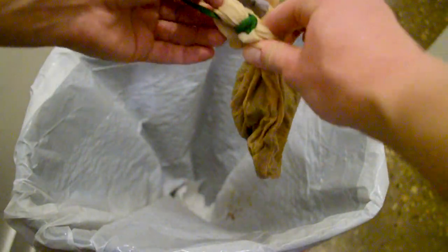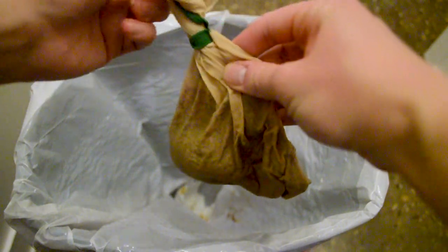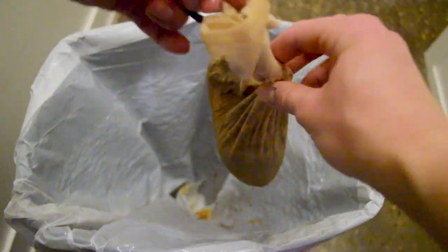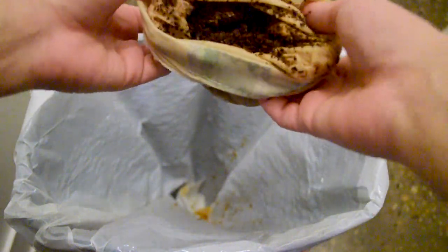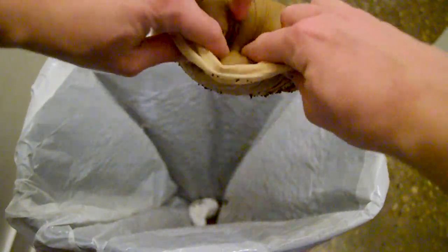So if you would like to see how I clean my coffee sock, go ahead and keep watching and I'll show you how to do that. So to begin with, I will undo the elastic around my coffee sock. I really like that my coffee sock came with an elastic because it makes it really easy to tie it off so that grounds don't get in my cold brew. Then I turn the coffee sock inside out because I find that's the easiest way to get all of the grounds off, and then you just dump it into the garbage or compost.